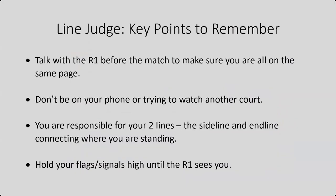Some key points to remember: talk with your R1 before the match, make sure you are all on the same page, and know what they are looking for and what you need to be doing. Make sure you are not on your phone. Don't watch the other court. Pay close attention to what is going on on your court. You are responsible for your two lines — the sideline and the inline — connecting where you are standing all the way down to the other side of the court.